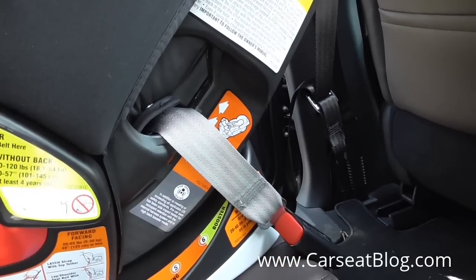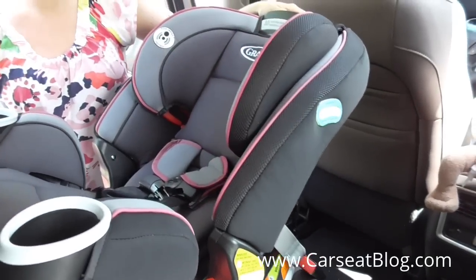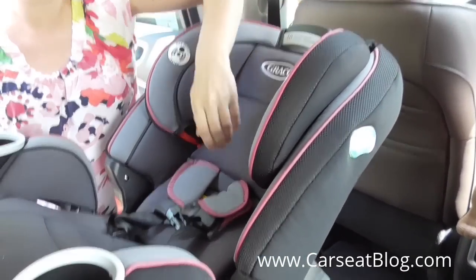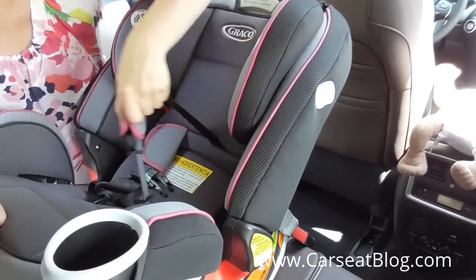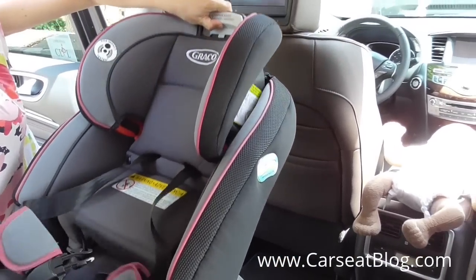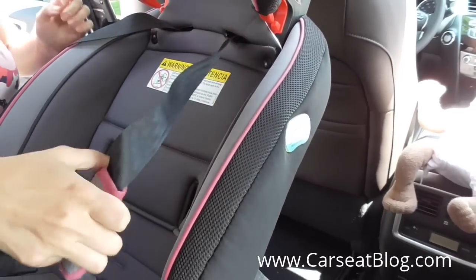You can see they are currently routed through that orange belt path that is used for forward facing, also used there for booster mode use. To start, we're going to loosen the harness straps according to the instruction manual and then raise the head restraint to get easier access to the harness system and belt path.